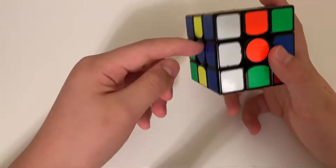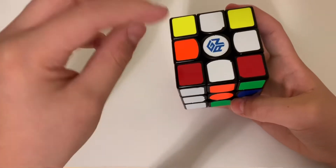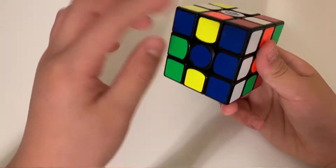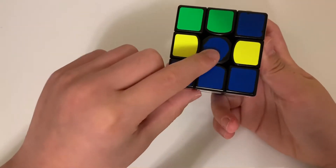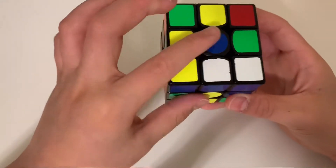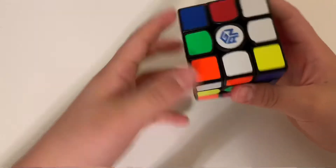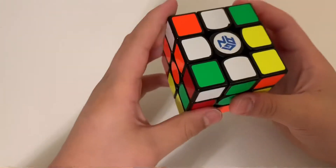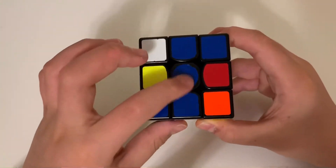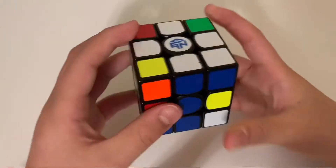Let's move on to the next piece. It's not on the bottom layer, so it must be in the middle layer or flipped somewhere. It's in the middle layer, and we can tell it's not flipped because the blue matches the blue. If it were flipped, the blue wouldn't be matching. Since orange and blue are correctly oriented, we can move the front face two times.